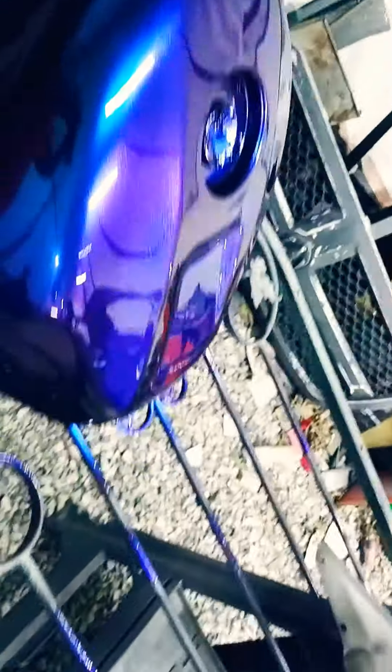This is Eric Gattrall from Uzi's Customs. This is a set of plastics for a 2001 GSXR 750.